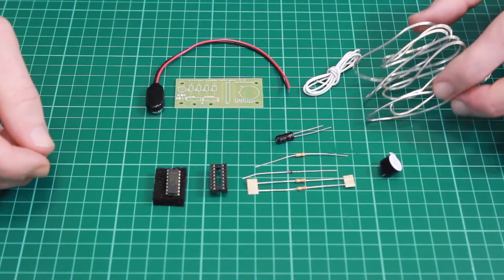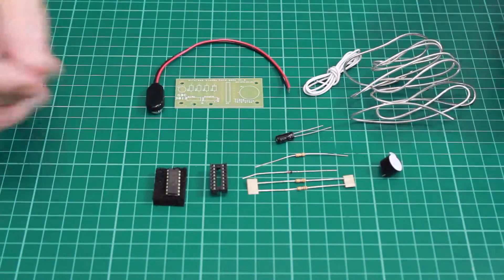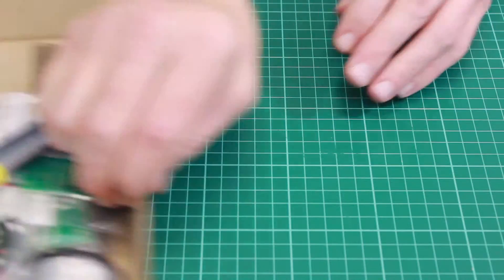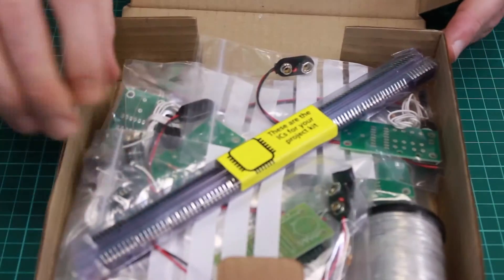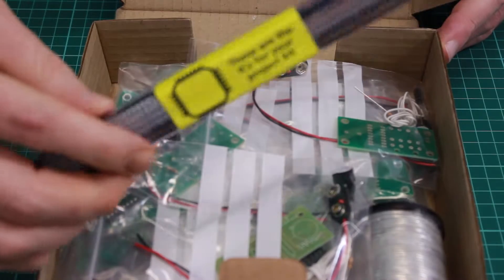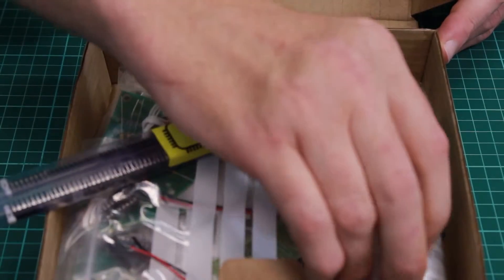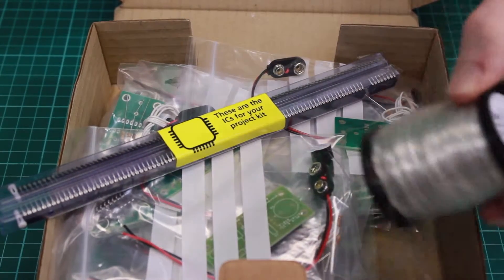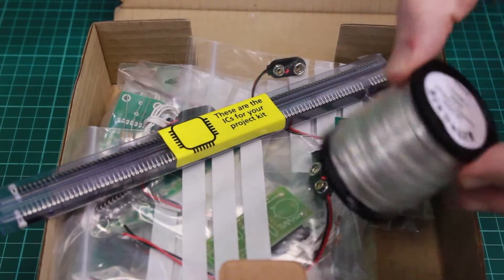These are the parts for the wireless steady hand game kit, which is sold individually with everything you need to build one kit. It also comes in a box of 24, and in the box version all of the chips are supplied in a tube with a reel of wire for you to split up for each student yourself.